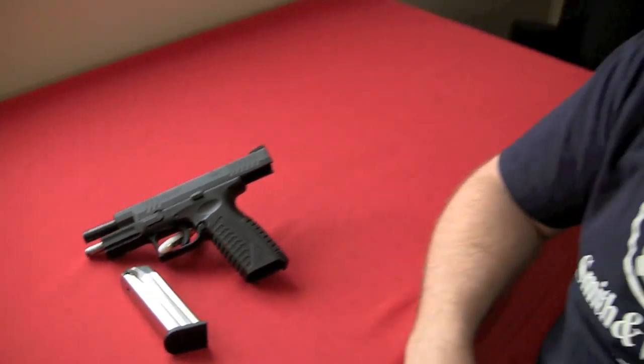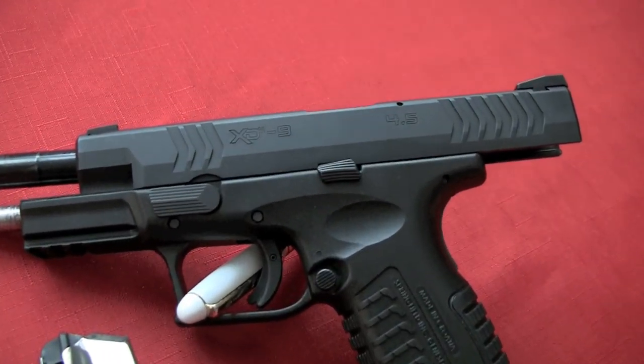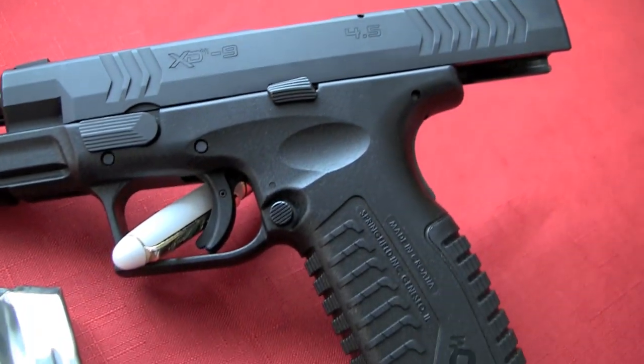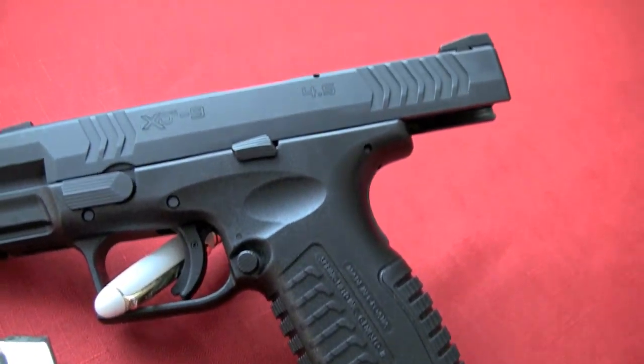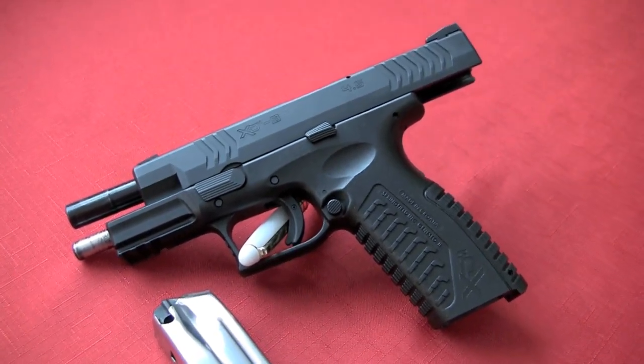Hi, Crucible Arms here again. We're going to do a review of the Springfield XDM 9mm Pistol — a full size offering from Springfield, made here in the USA. This is actually Mrs. Crucible Arms' firearm and she loves it, and I know why. I love it as well. A really, really great pistol. We're going to go over today some of the things that Springfield's done very right with this pistol. I don't know off the top of my head whether I can think of anything they've actually done very wrong with it.